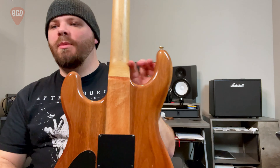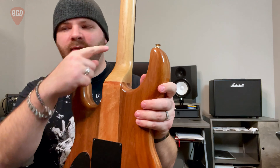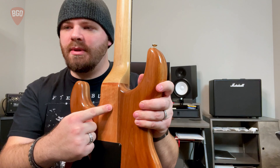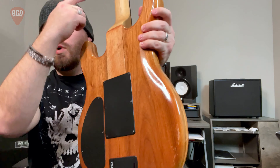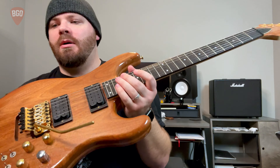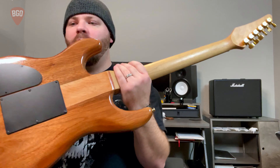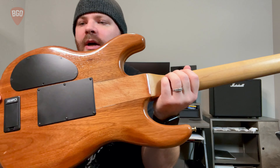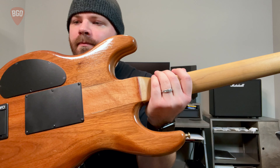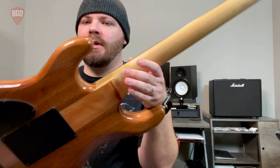This guitar also is different because it has a neck-through design construction. What that means is instead of having a bolt-on neck joint, the neck all the way down through the body is one piece. You can see the top has been covered, but on the back you can see where the two pieces of wood have come together around the neck — that's how it's held together and constructed.